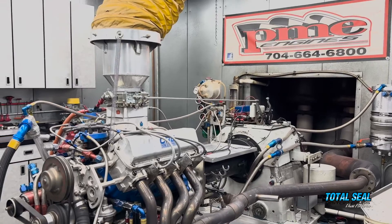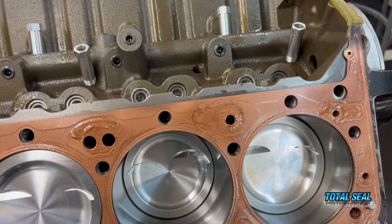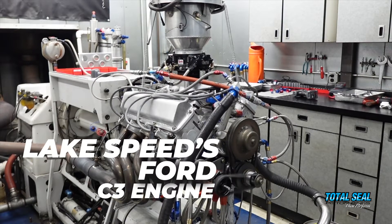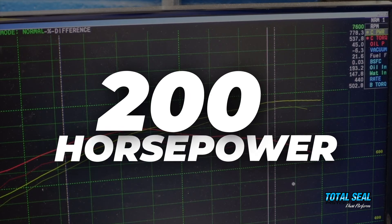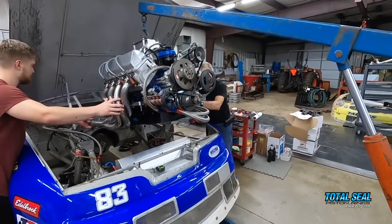Without good ring seal, you don't have power. We talk about this all the time, but how much power is there really in this ring seal soup? If you go back and watch the video series that Stapleton 42 did on my dad's old NASCAR engine, ring seal was worth at least 200 horsepower. After sitting for 18 years, that engine was down over 200 horsepower.